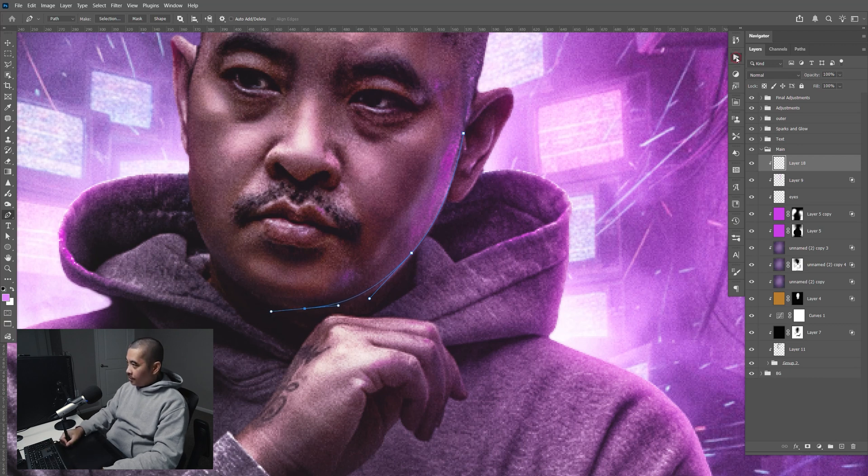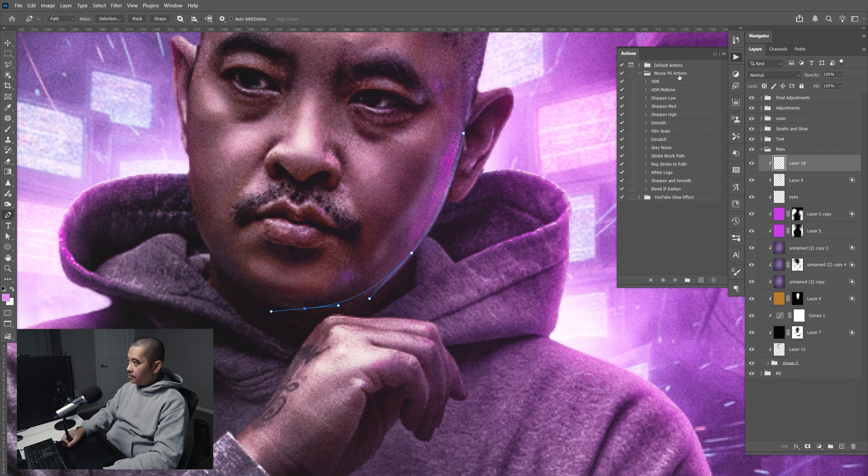Now I'm going to go to my Photoshop action. Once you install it, go down to 'Stroke Brush Path' and click on that, then click play.